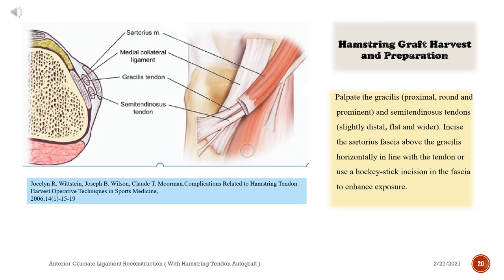Palpate the gracilis — proximal, round and prominent — and semitendinosus tendons — slightly distal, flat and wider. Incise the sartorius fascia above the gracilis horizontally in line with the tendon, or use a hockey stick incision in the fascia to enhance exposure.